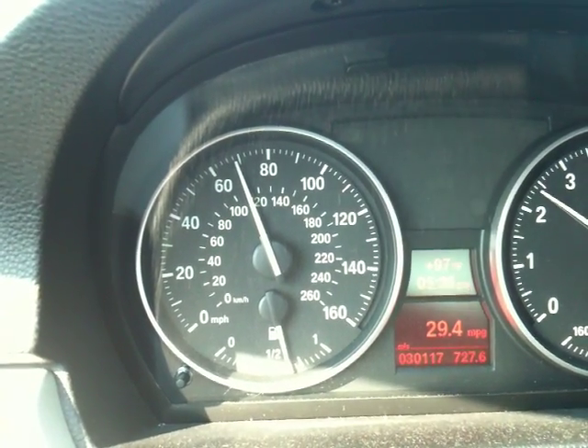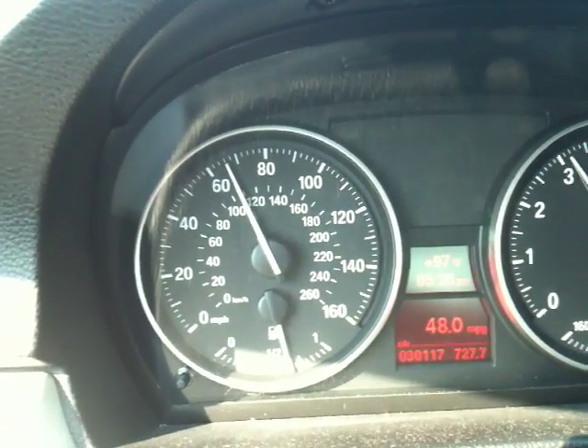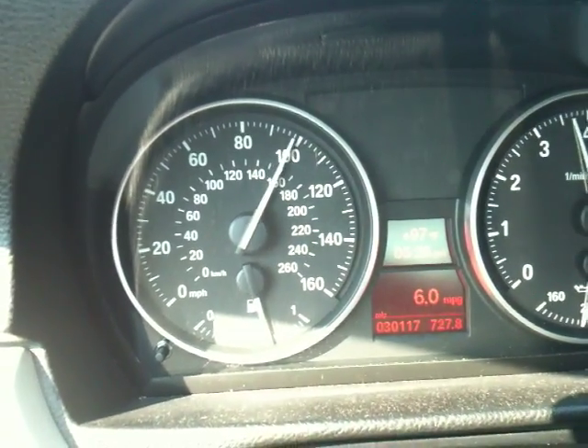My speedometer is set to takeover at 4 psi. I'll demonstrate that for you now. I'm currently in MAP2, which is set to 10 psi boost.